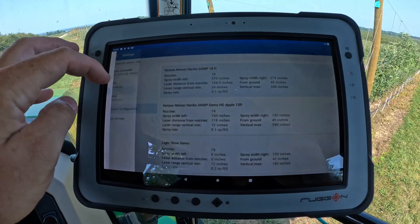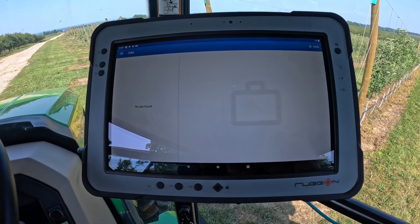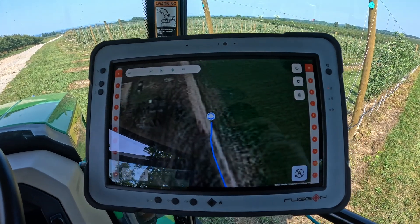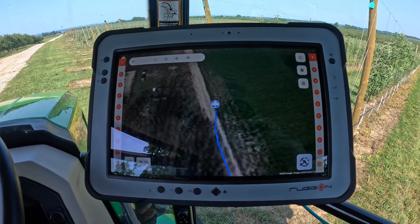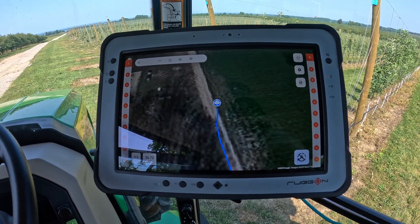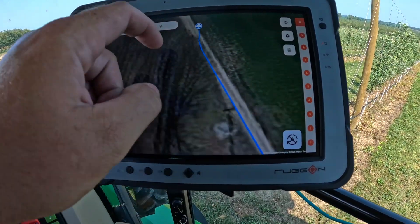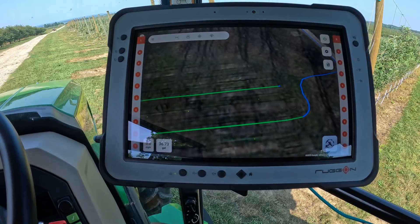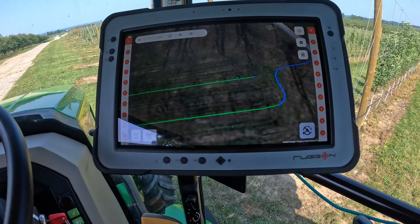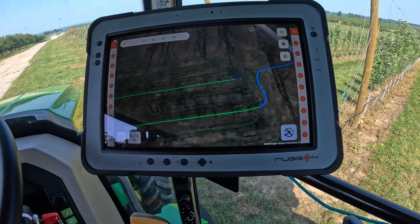We also have a Jobs feature where you can pre-plan your applications and document everything. One great benefit: if you're spraying at night or forget which row you left off on when you go to tender, the system keeps track of that. As you go back into a row, it will show the green line where you've already sprayed, and the sprayer will not spray those areas again. You can also make boundaries for orchards, and the system will stop the sprayer from spraying when outside that boundary to prevent spraying into another crop or block.